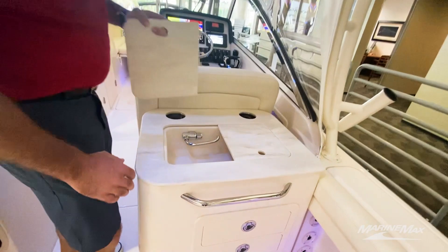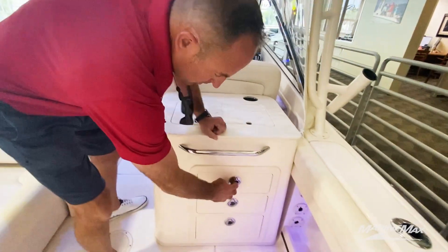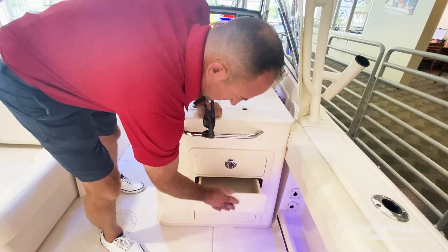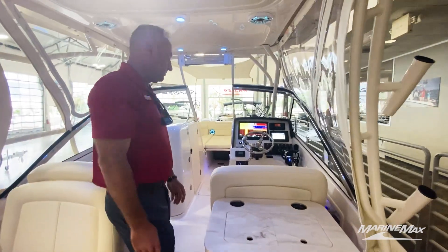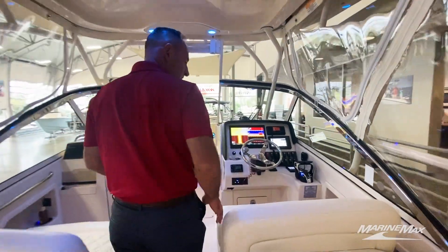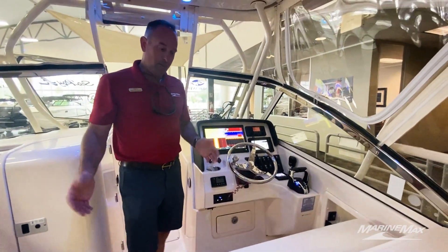Over here on the wet bar on the starboard side, we've got a freshwater sink. We do pick up some extra storage underneath here, which makes it nice for extra tackle or gear, whatever else you may be carrying with you. As we kind of work our way forward, we've got two nice big bolster seats on the port and starboard side, with room for two to four people up here.